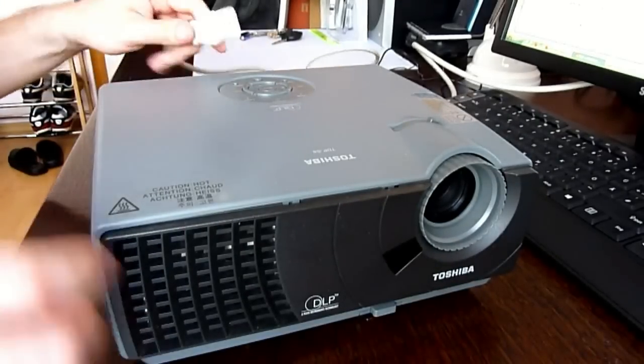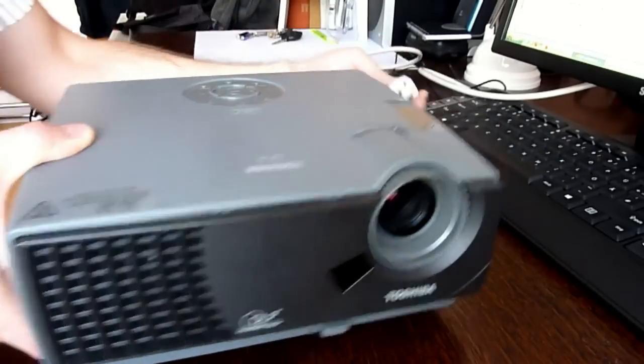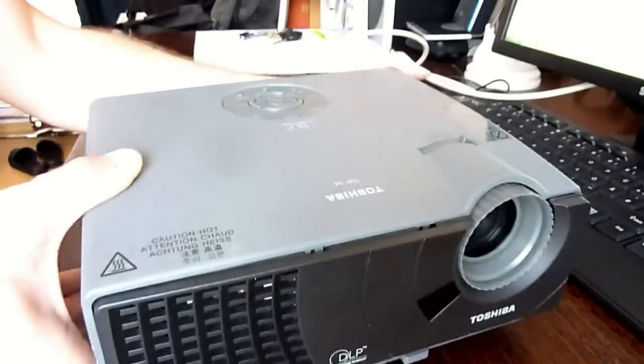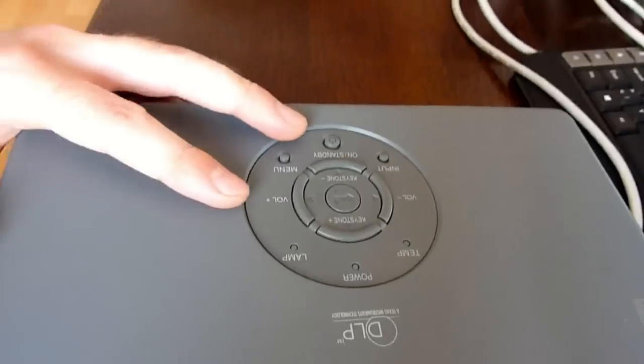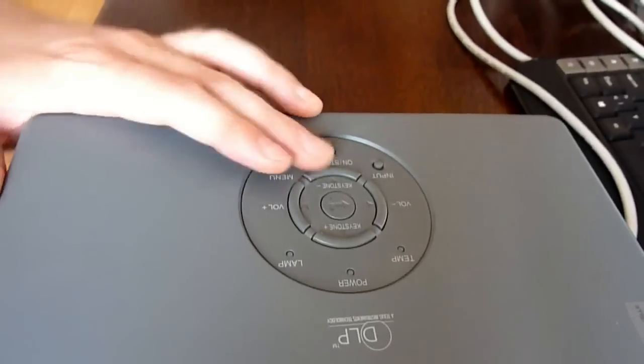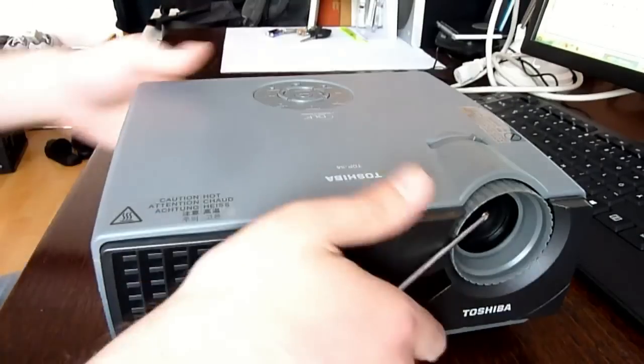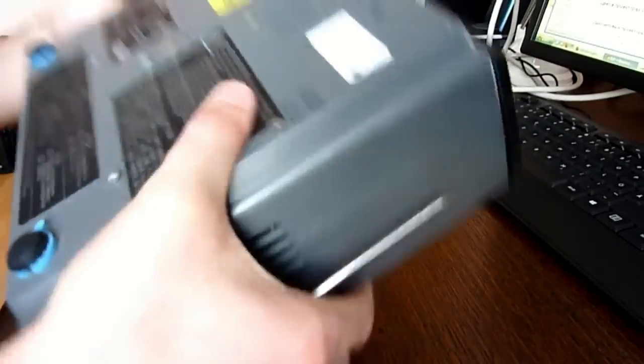This is Toshiba TDP-S8. It's not working. When the power cable is plugged in, the yellow light should go on, but it does not. The problem is in the power supply and can be repaired by replacing the bulged capacitor.